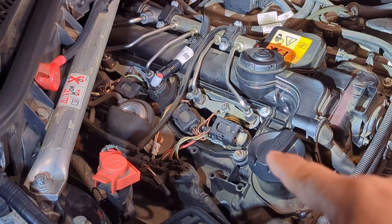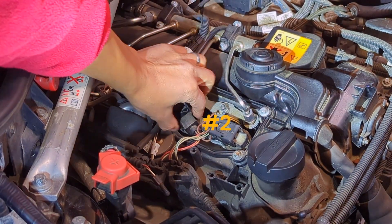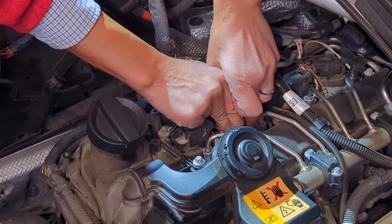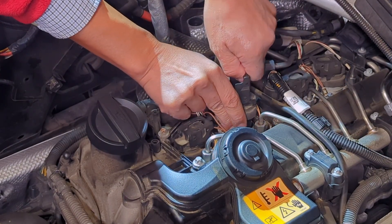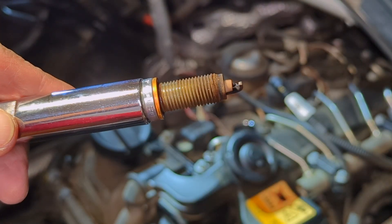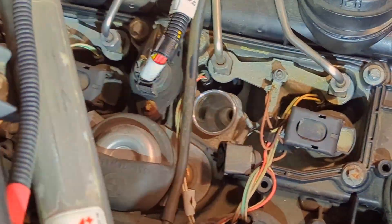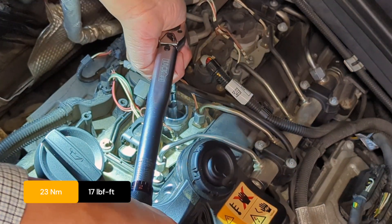Now we are done with the first cylinder. We are going to continue with the second, third, and fourth. Go ahead and pull it out — it can be tight, so take your time. The spark plugs are coming out clean, which is great.